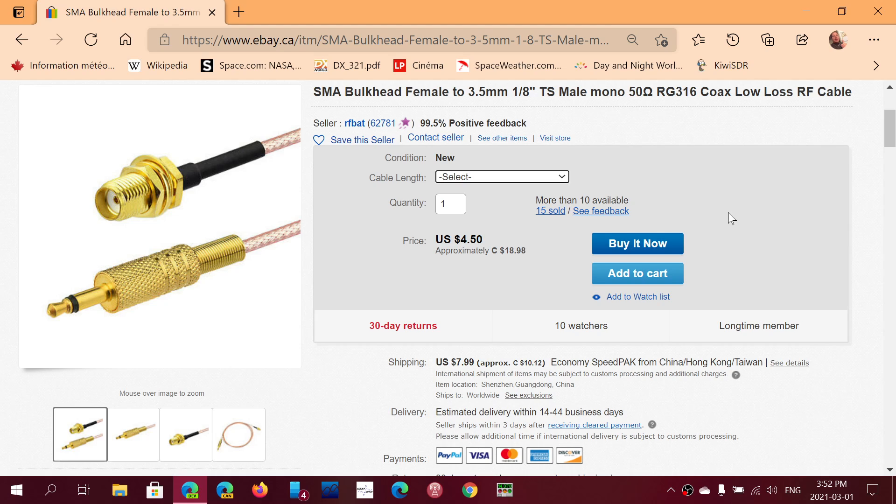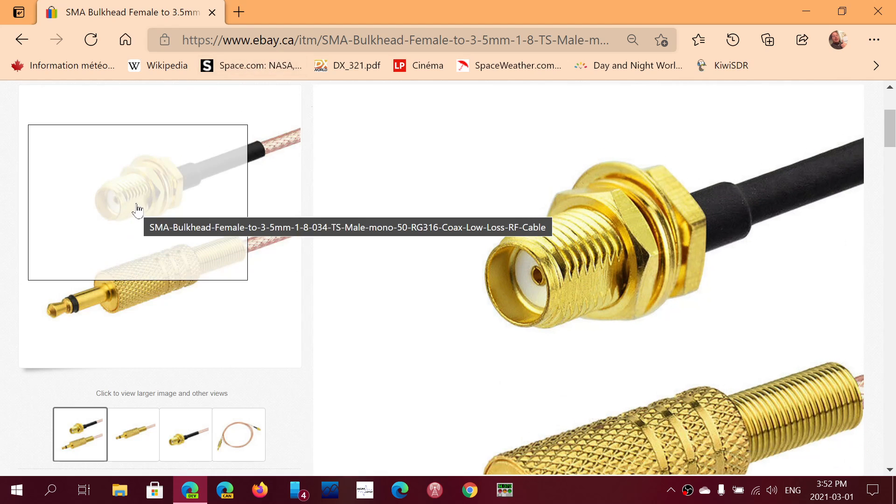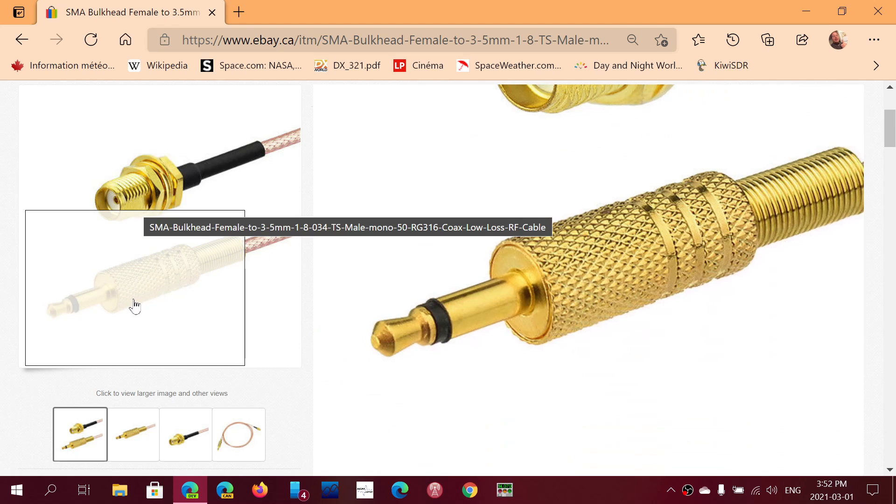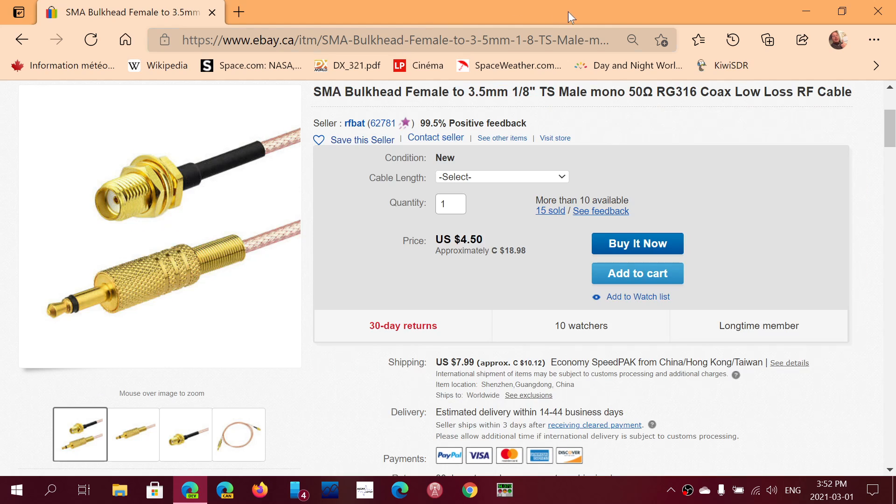The SMA connector will go and plug into the SMA connector from the MLA-30 loop antenna, and this 3.5 millimeter connector goes into the radio on the side of your radio. You'll have a good radio with a good antenna, and that's going to work well.